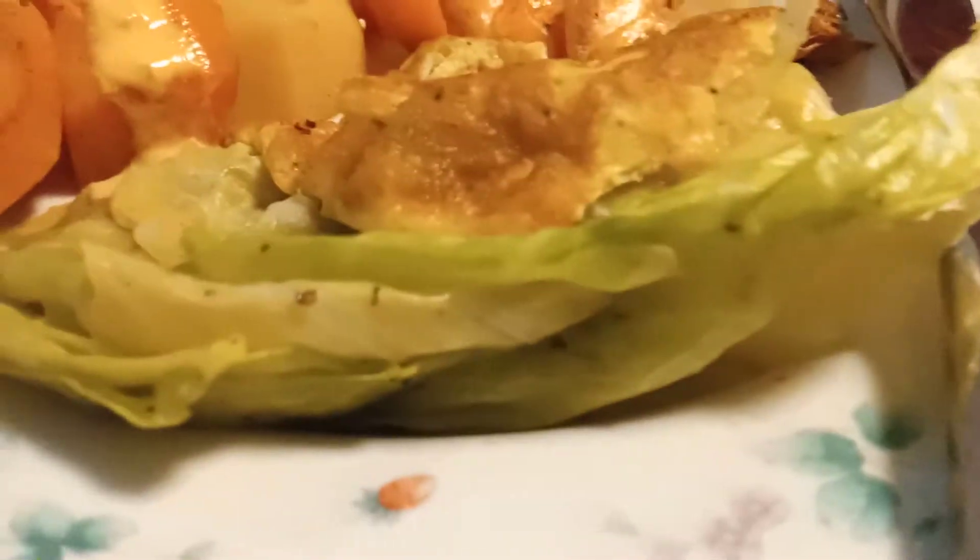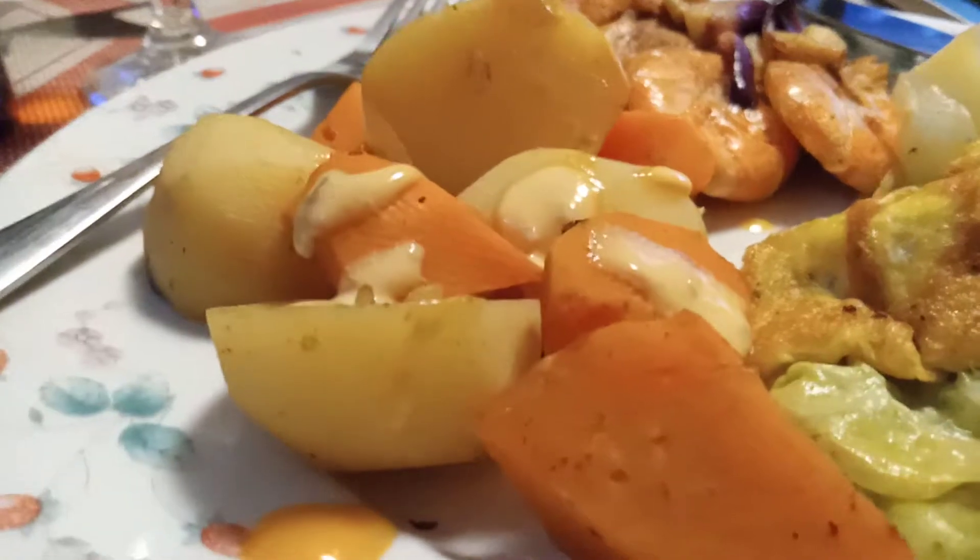Anyway guys, this is cabbage — I'm always posting cabbage. On top I put scrambled egg, and I add some pepper and salt, just a little, so when you eat it, it's really yummy. And this is my potato — this is like my rice, the vegetables like potato and carrots. I just steamed them, same as the cabbage, and put pepper and salt.